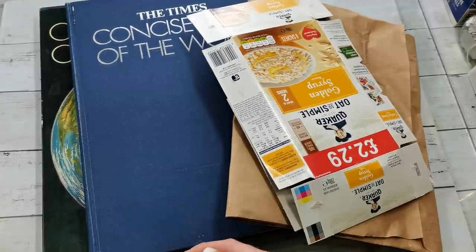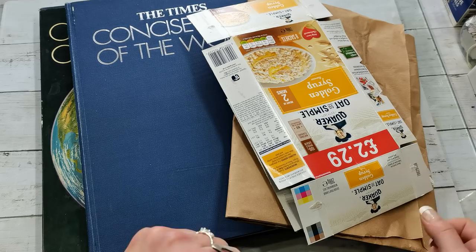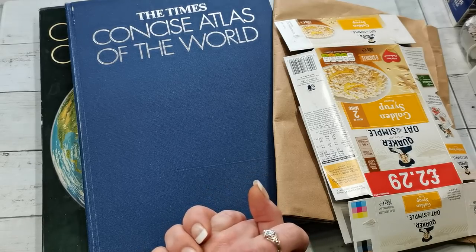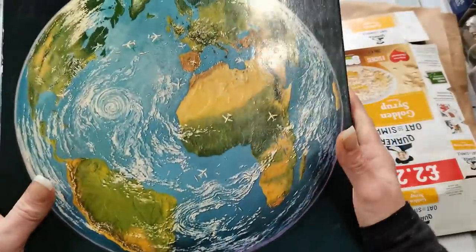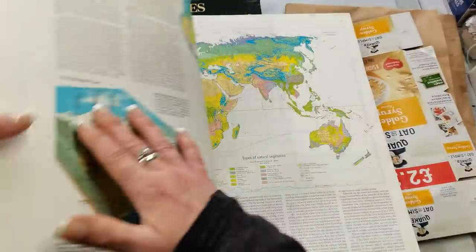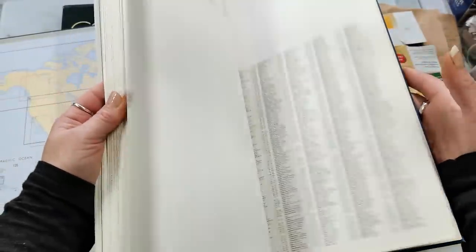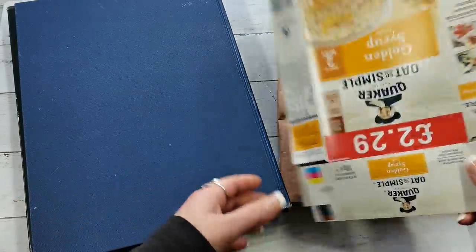Hello everybody, welcome to my channel! It's Eva from Bohemian Crafting and today we will create something because we can travel again — yay! I decided to do some quick traveler's journal and I hope you will join me.